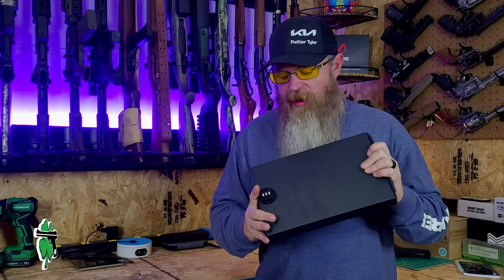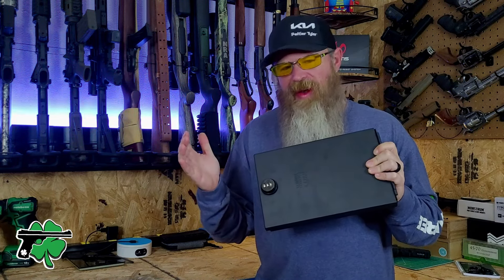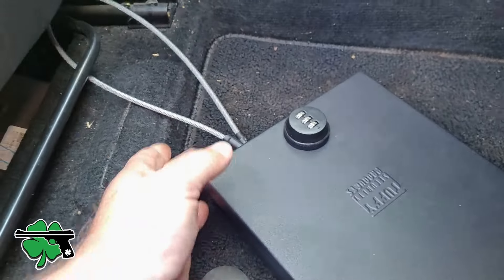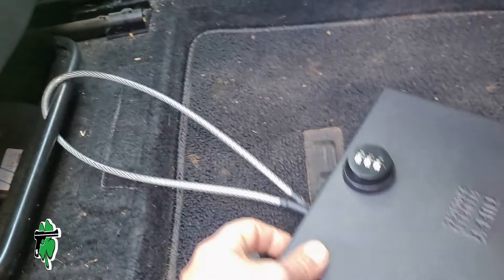Before we do that, a quick tip — and maybe it's a reminder — that anytime you're dealing with a portable security lockbox safe, you want to make sure that it's secured, it's tethered, it's anchored down. Because if that little portable safe is portable for you, it's portable also for a thief.